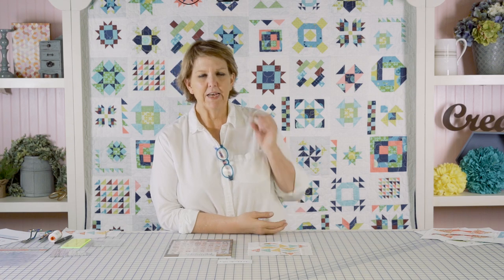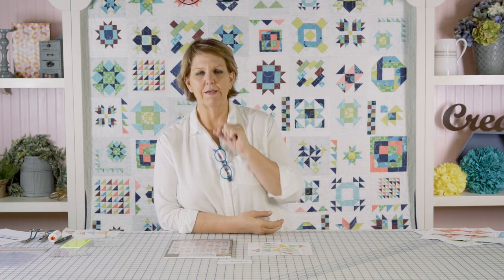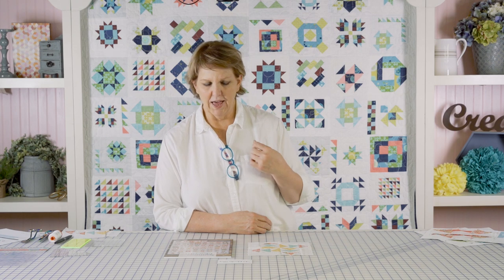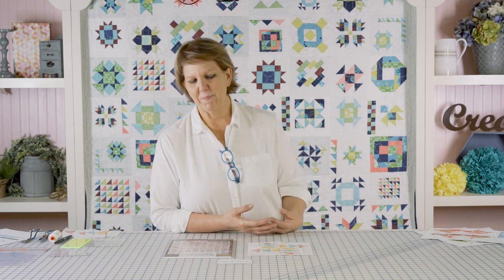This is Pinwheel Geese. Anybody that knows me even a tiny little bit knows I love flying geese — I love entire quilts made with flying geese. I'll put them in any block I possibly can. This particular block is made with three sets of four matching flying geese. You could scrap it up, but I like the four matching because of how it gives it a different pattern.